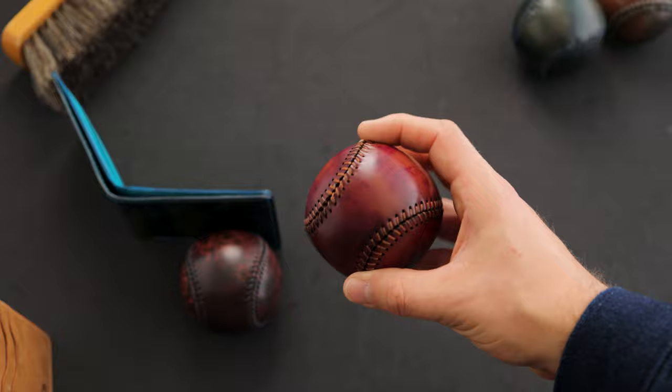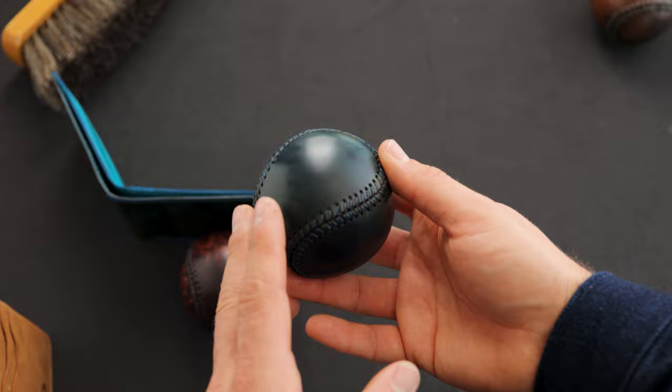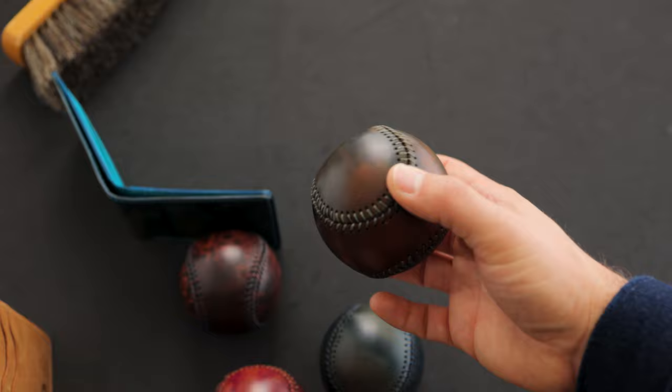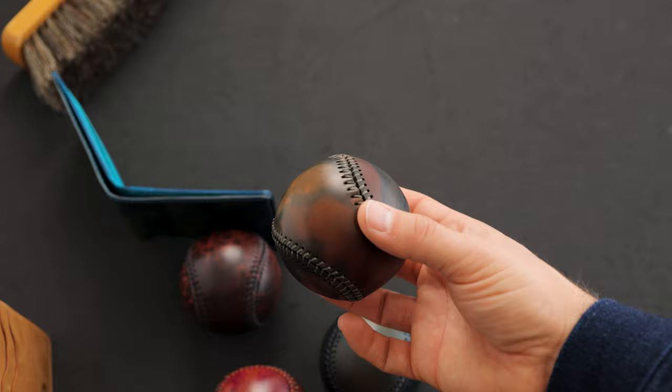Here's another inverted shell cordovan piece — inverted blue shell cordovan. The color tends to range from a denim blue, a little darker, more of a vivid blue, down to a little bit of green. In some areas it gets a little orangey tan. The last shell cordovan baseball is inverted black shell cordovan, which has a color range from true black, little bits of green, down to more of a golden orangey tan shade.